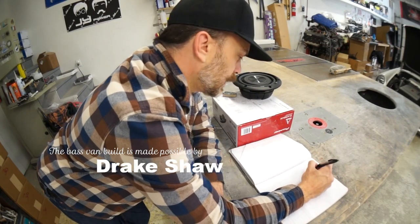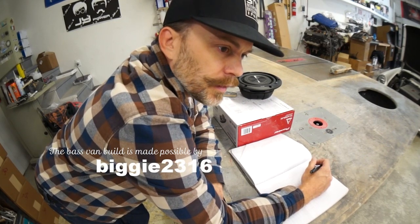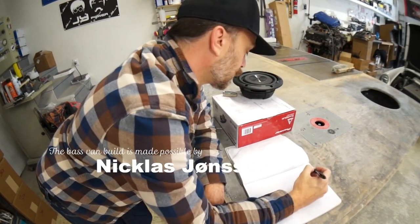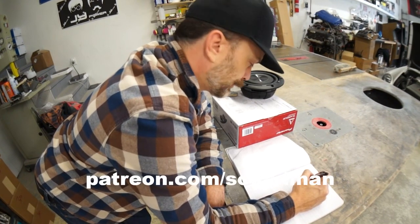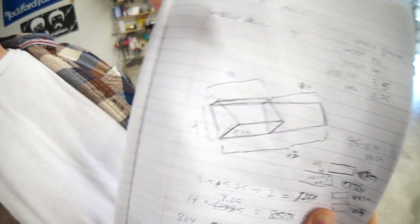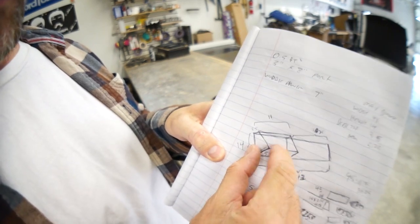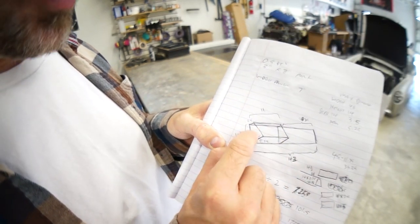They're giving me the volume in cubic feet and they're giving me millimeters on the length, so now we're gonna have to do some math. This is what we came up with - it's going to be a long board so we can mount the amplifier next to the woofer, with a little woofer box and a little port.